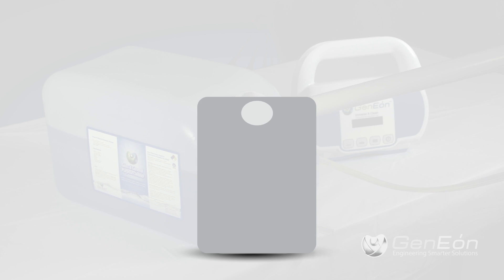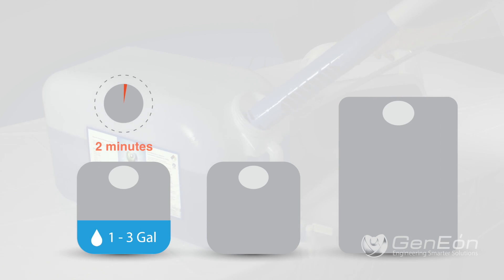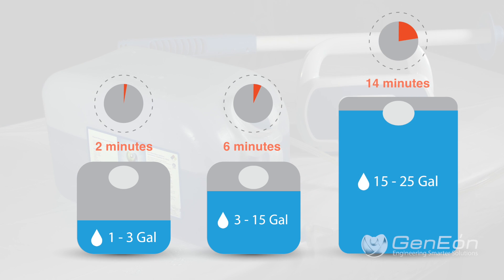Operate the ImmersiClean for 2 minutes for 1 to 3 gallons of desired solution, 6 minutes for 3 to 15 gallons, and 14 minutes for 15 to 25 gallons of desired solution.